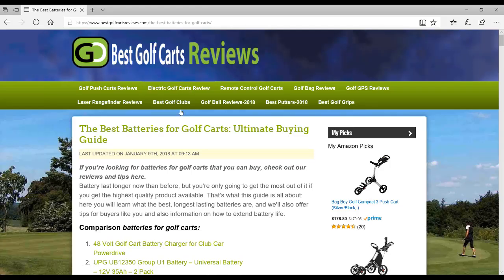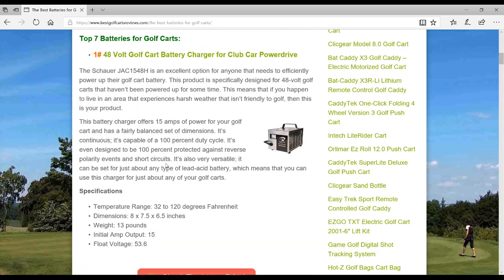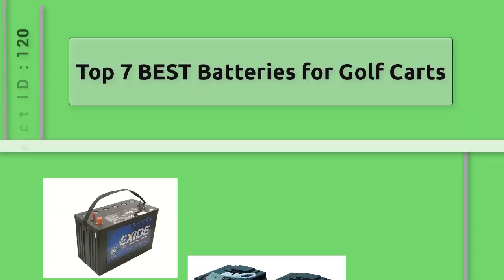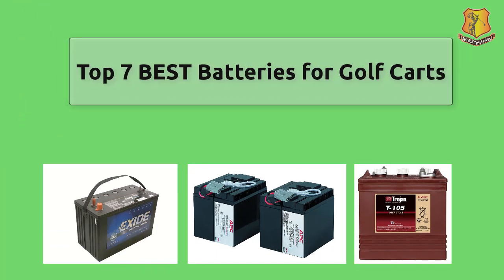Welcome to bestgolfcartsreviews.com. Before you purchase any batteries for golf carts, search on our website to identify the best batteries for golf carts. Best Golf Carts Reviews presents the top 7 best batteries for golf carts review. Let's check the list.